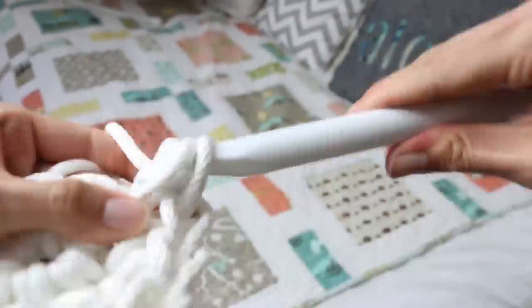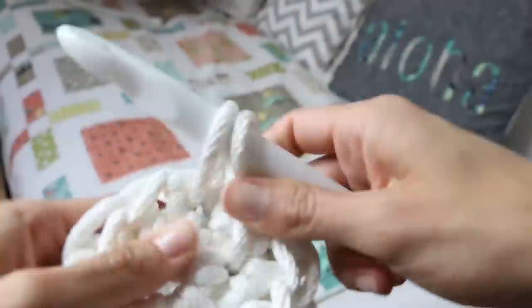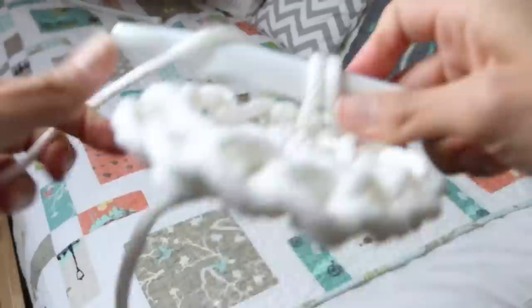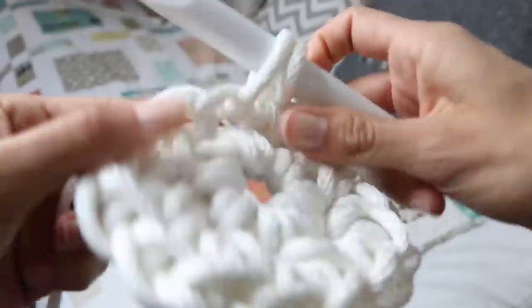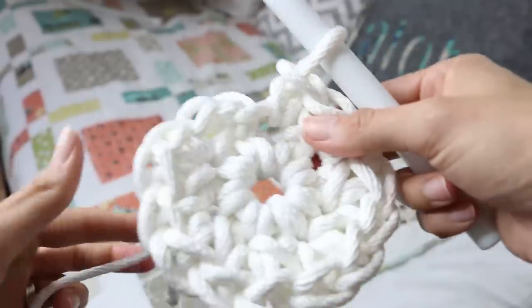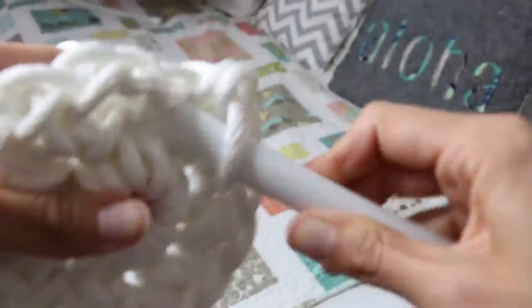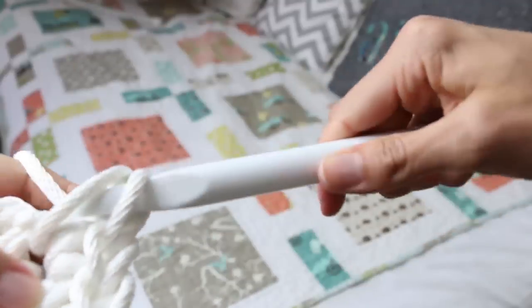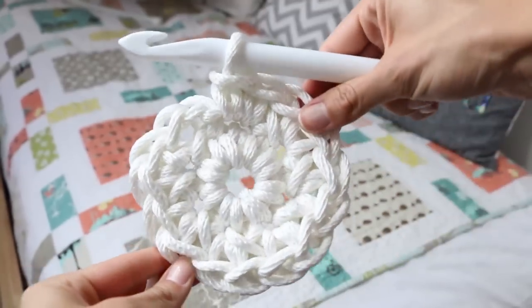The rope might be a little bit difficult to work with. If you have sensitive hands you might want to take little breaks and make sure that you give your hands a rest. But the good thing about this is that it works up really quickly so you're not crocheting with the rope for a long amount of time. We just completed two single crochets in each stitch going all the way around that round, and so then we're gonna connect our round together.